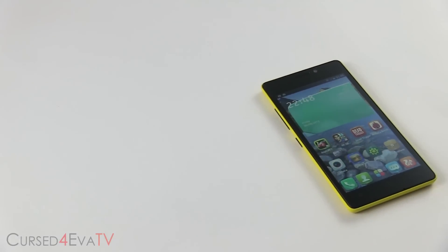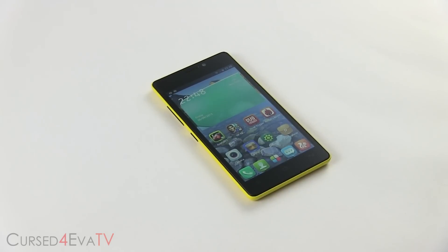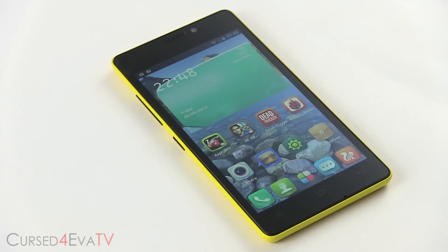Following the success of manufacturers like Huawei and Lenovo, Gionee is the latest Chinese manufacturer to enter the overcrowded Indian mobile market. The eLife E5 is Gionee's mid-range entrant, positioned to compete directly against market leader Micromax's own Canvas 4. So how does the eLife E5 fare? That's what we try to find out in this full review. Hey guys, Ash here from CursedForever.com and you're watching my full review of the Gionee eLife E5.